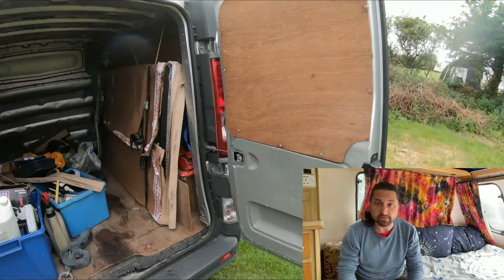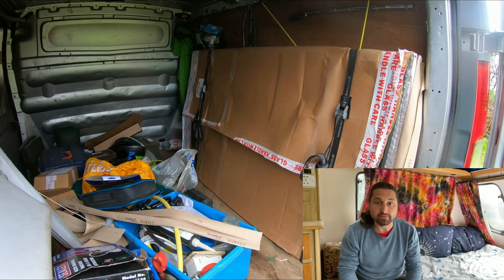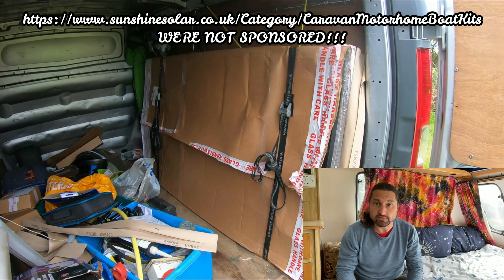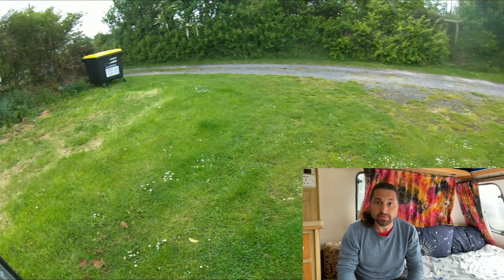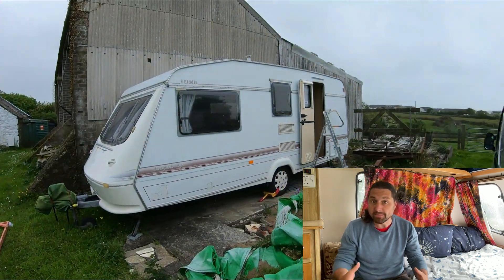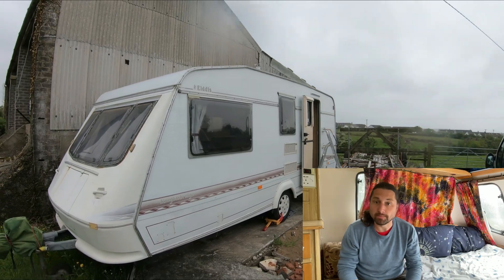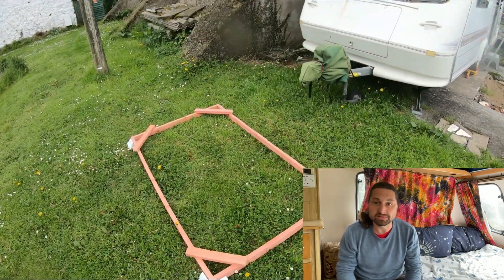Looking into the back of the van you can see the solar panel that we bought. It came as part of a kit from the retailer Sunshine Solar. The panel is a 330 watt monocrystalline photovoltaic solar panel with a PERC backing, meaning that it can utilise more of the available light. It's approximately 1.7m long by 1m wide and weighs 18.7kg.